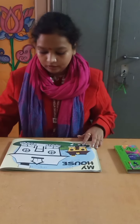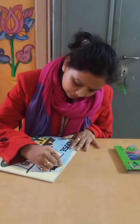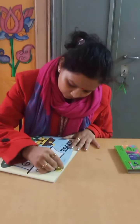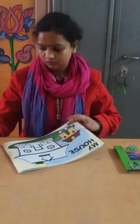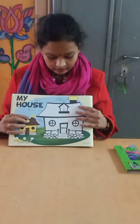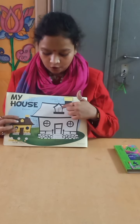First of all we are going to fill lemon yellow color. After filling color in the chimney we are going to fill color in this small house.